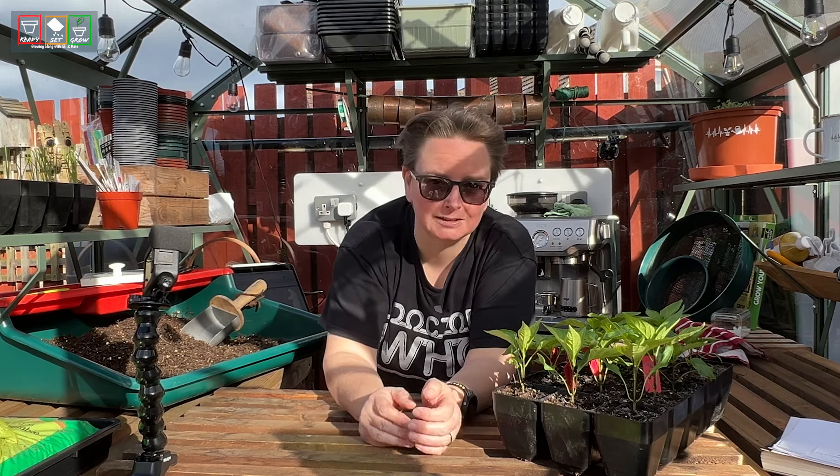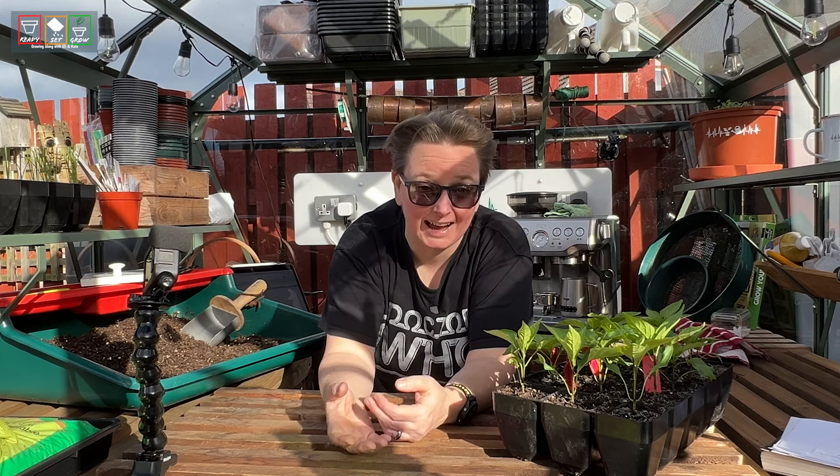So you pot them up and instead of using the seed starting mix, you mix up your own potting mix which has more compost in it. That way they get more nutrition — and I told you, just watch, they will take off now.